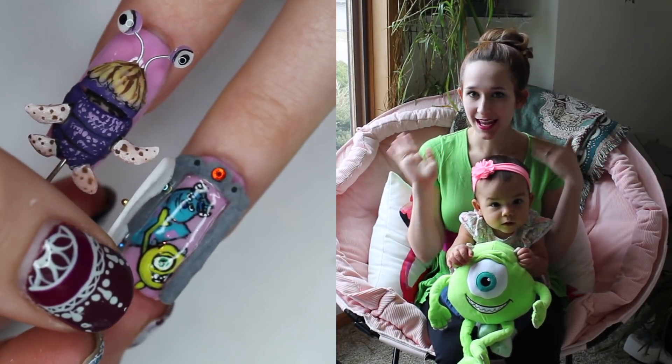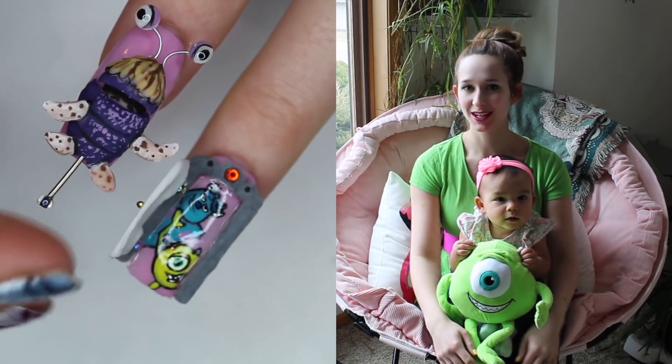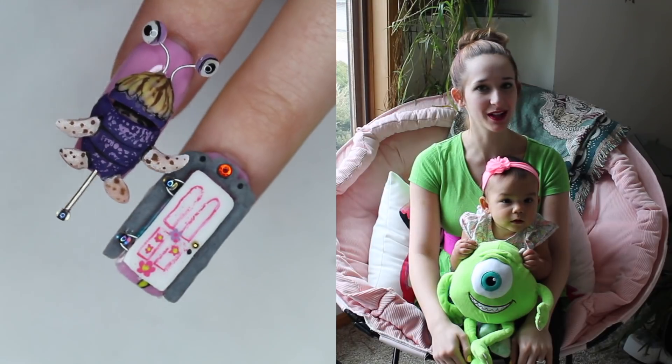Tomorrow I'll upload the other Monsters, Inc. design, which is going to be Boo's door. I hope you guys like these as much as I do, and don't forget to click subscribe to see all my future videos as well.